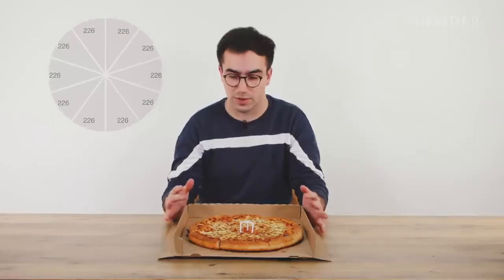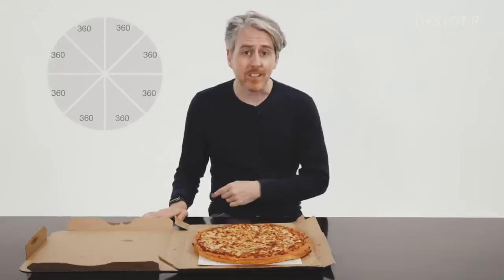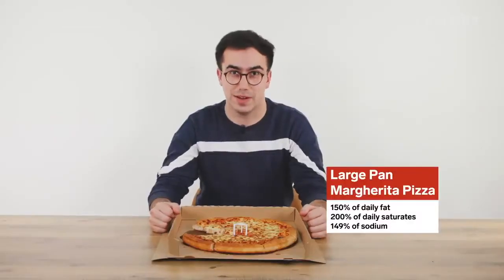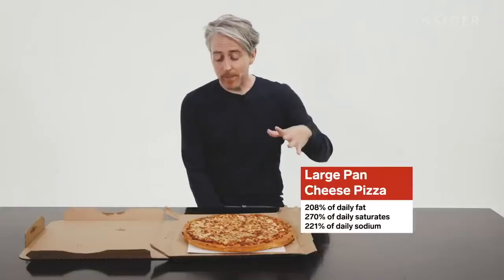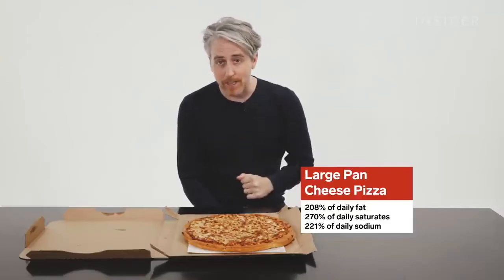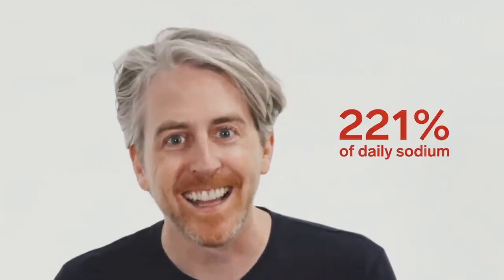In the UK, a large pan pizza should be cut into 10 slices. Each slice would be 226 calories, bringing the total to 2,260 calories. In the US, pizzas are all eight slices regardless of size. One slice of a large pan Pizza Hut pizza is 360 calories, making the entire pie 2,880 calories. One of these also contains 99 grams of fat and 3,400 milligrams of sodium.